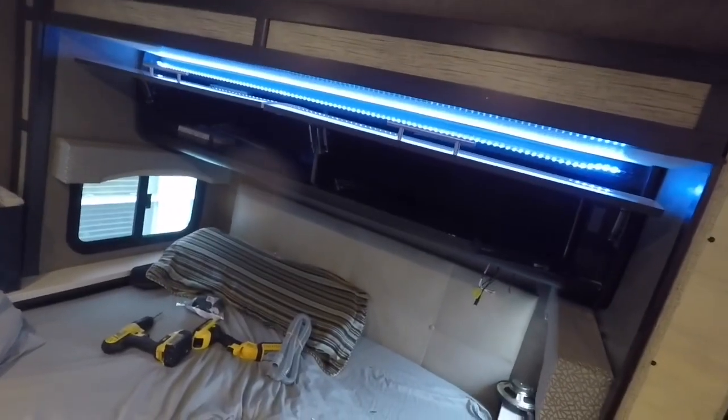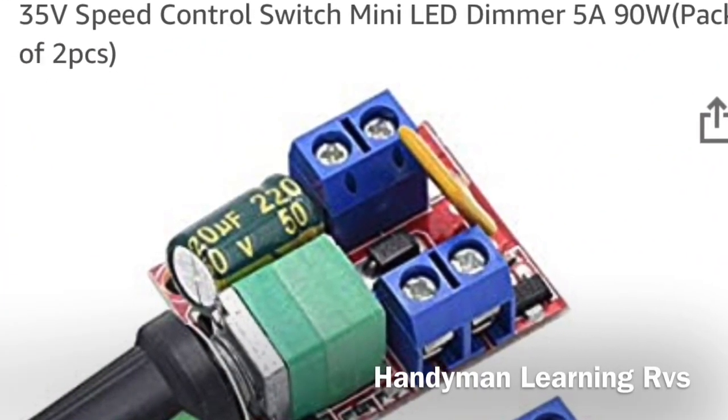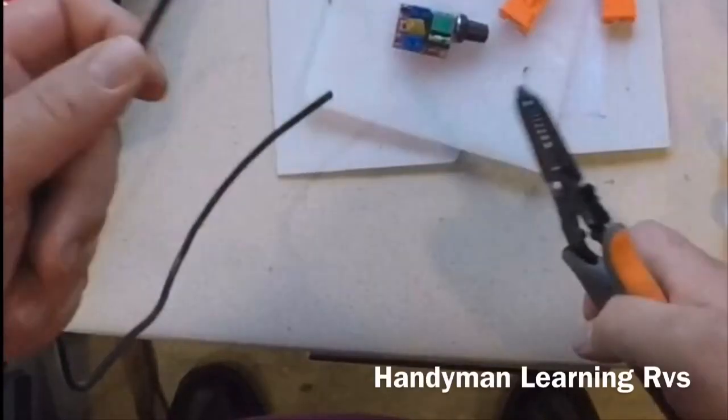This is another mod I'm going to be doing. These are the dimmer switches I'm going to be using on my night lights over the top of my bed so I can control the brightness. I'm using 16-gauge wire.